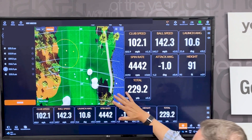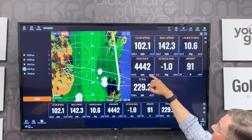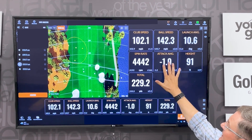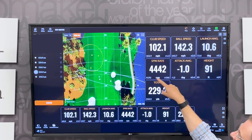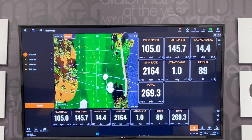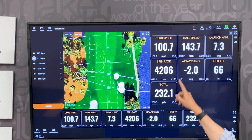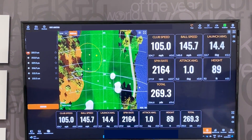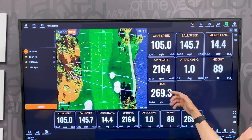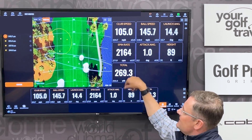Here's a golfer we worked with this week. You can see from the spin rate — this is his own driver — decent ball speed, decent club speed, but look at the spin rate. He is a little bit negative in terms of attack angle, and you can see how high the spin is. Now watch what happens when I change the driver and manipulate that spin rate. I dropped the spin rate down to 2,100. Before, he's only hitting it around 232 yards; when we move the spin rate up to 269 and lower the spin, with a decent launch, the distance is way up.